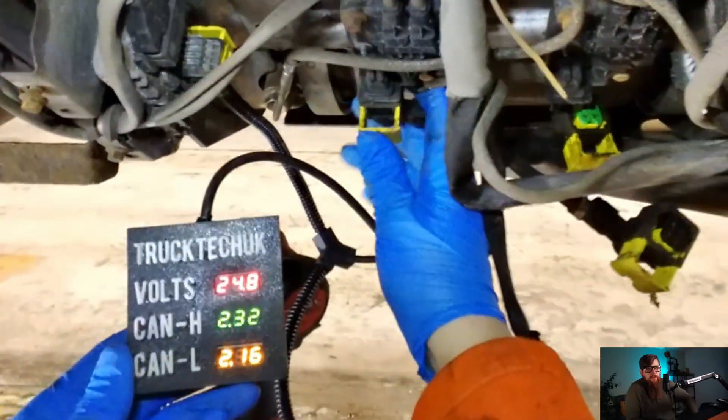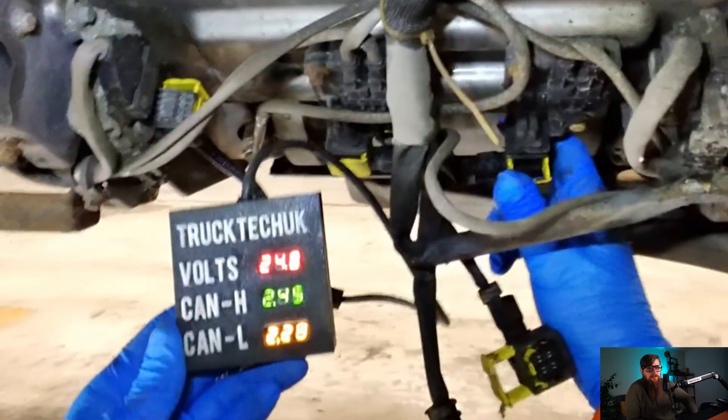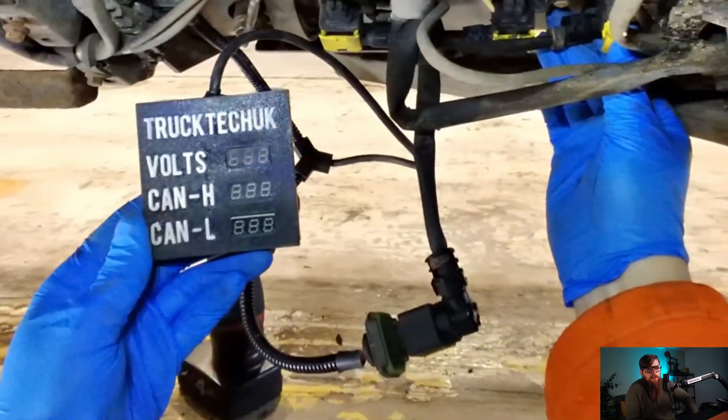As you can see, I've got my CAN and my supply voltage showing, and I can now start plugging stuff back in and checking for a short-to-ground fault.